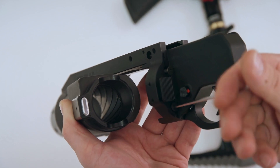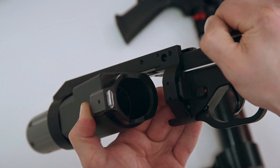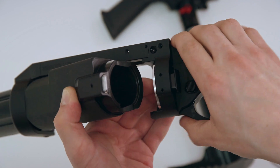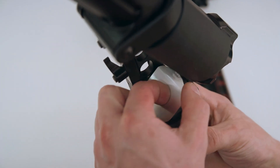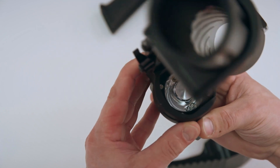To remove the nozzle, unscrew the 4 screws that hold it in. Using the same Allen key, push the nozzle out through the diagonal openings. Now hold your launcher with the barrel up, remove the nozzle, and pay special attention to prevent the barrel lock spring from falling down.